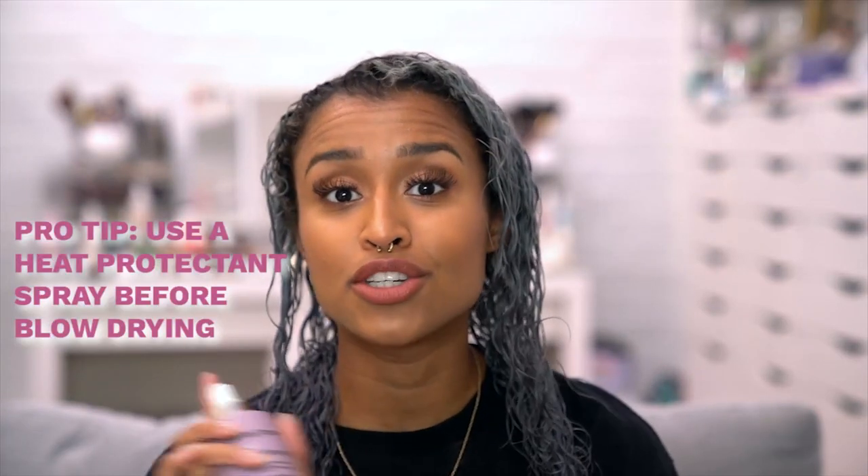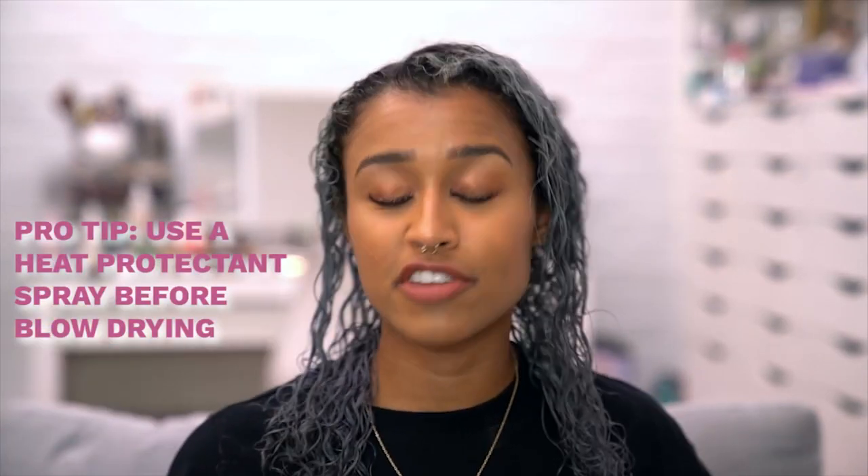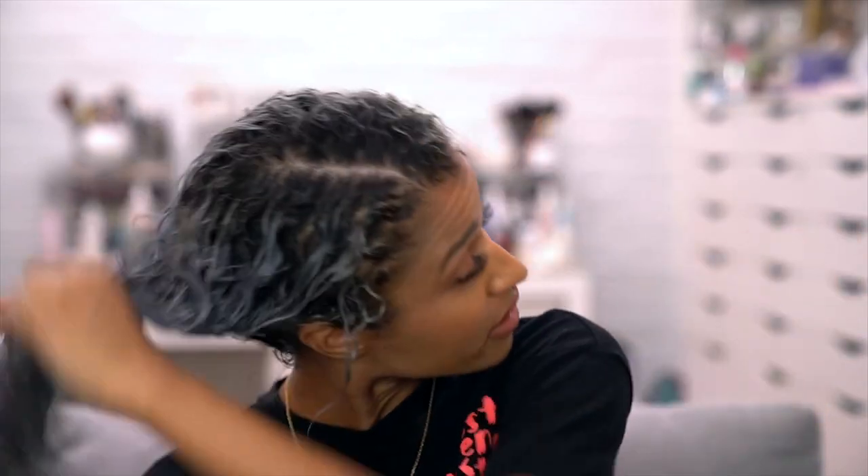It's always good practice to use heat protectant before doing any type of heat styling. So I'm going to spray a healthy amount into my hair, coating all of it — back and front — just making sure I don't miss a spot and all of my hair is nice and protected.